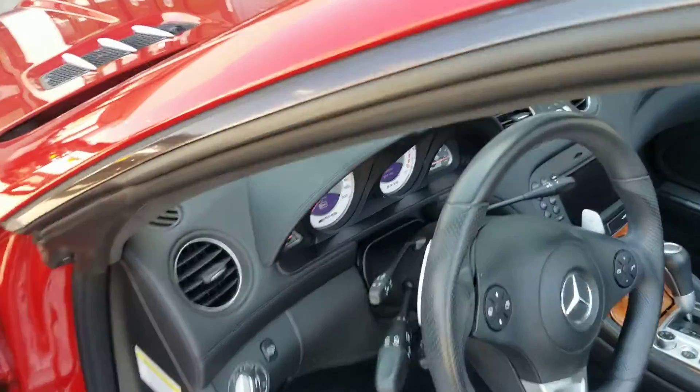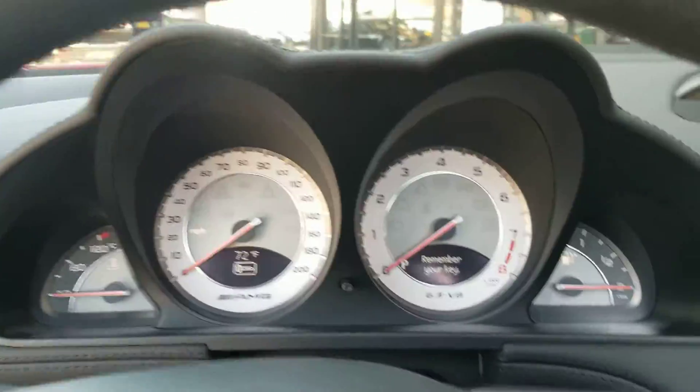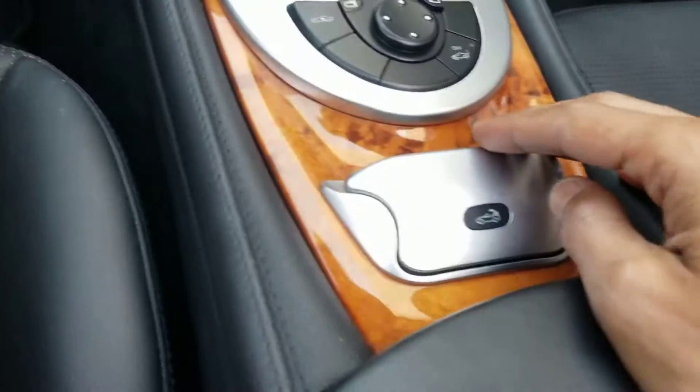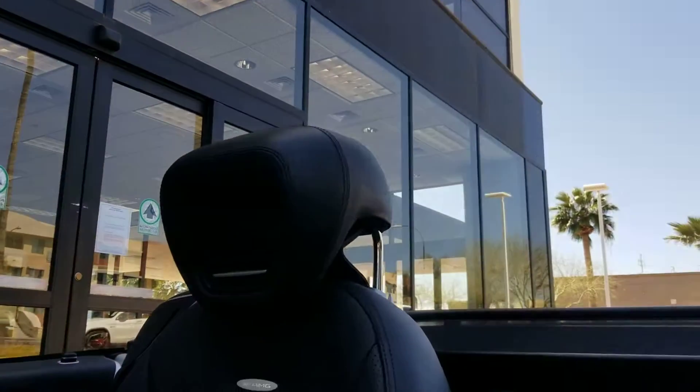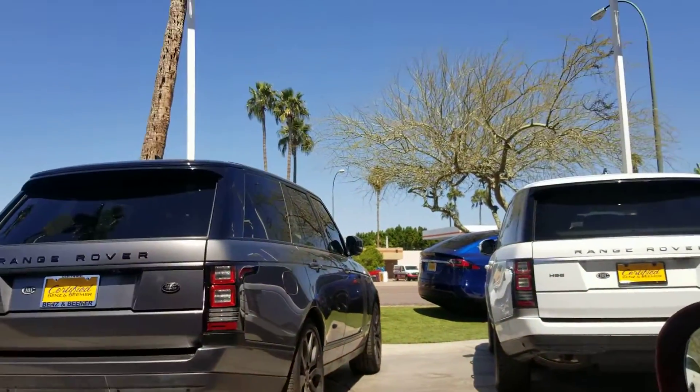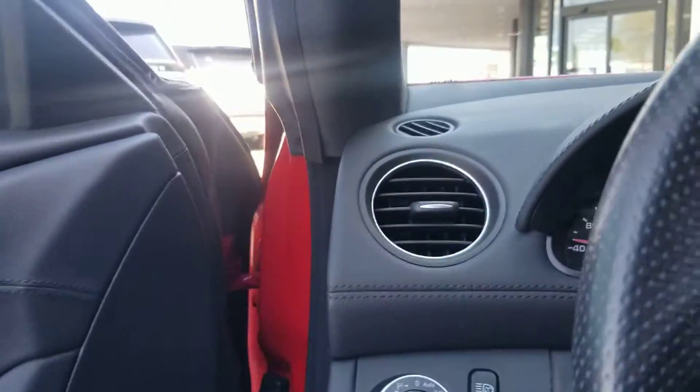Going to start it up and check out the miles. I'll close the door, put the top up, and have a look at the car. I pressed the start button — you don't have to put the key in. I'm putting the top up now. Here's the top going up, with the beautiful Alcantara. Everything is closing down, it shows it's completed. I'll put the windows up. You can see it has 28,305 miles and everything looks good.